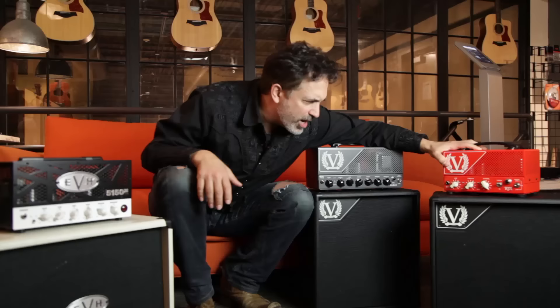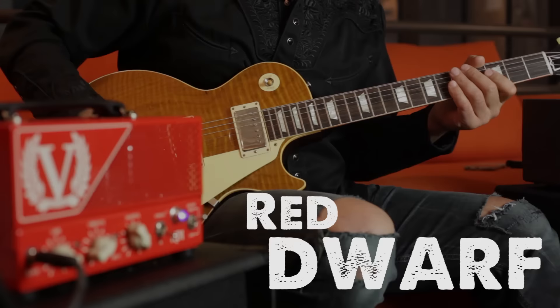It's also got two switches on it — a bright switch and a deep switch. They're noticeable. You definitely can hear the difference when you switch them off and on.